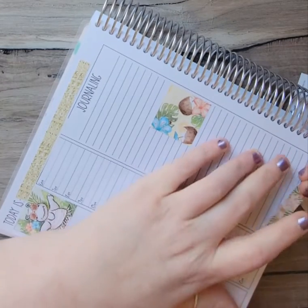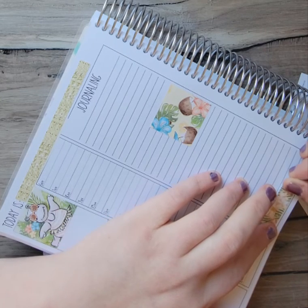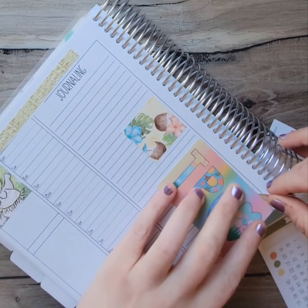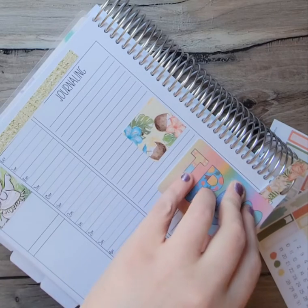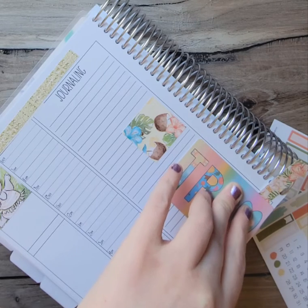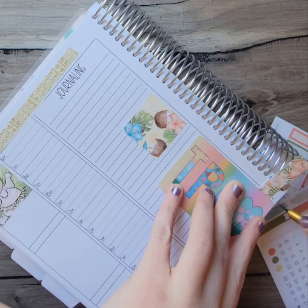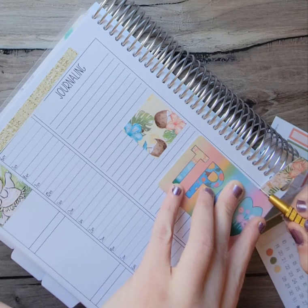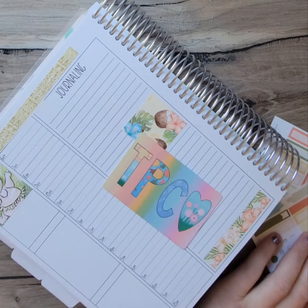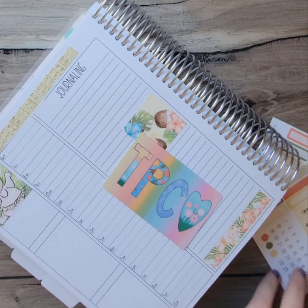Then I'm going to put this pretty washi right here. I'll grab my washi cutter that came in the Black Friday box, and then I need my X-Acto. Sometimes you have to cut a few times for it to cut, but just be careful with them because they're extremely sharp.